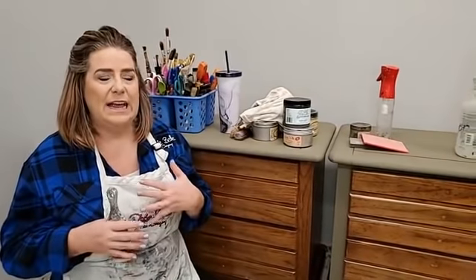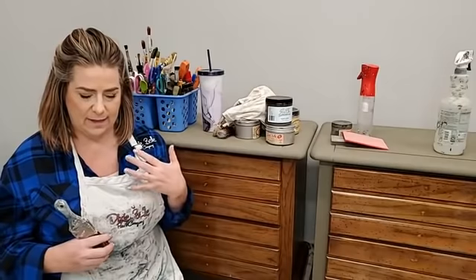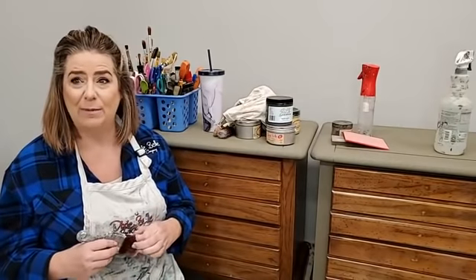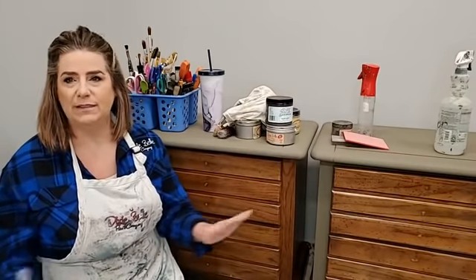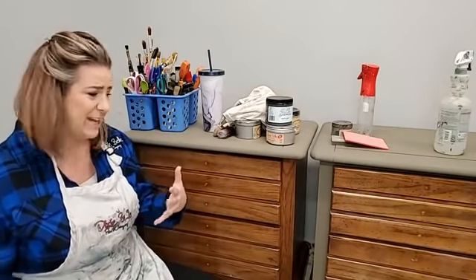We're going to talk about the Silk line tonight because it's a new line of paint from Dixie Belle and it's completely different than the existing line of paint. The line was just released in the United States yesterday and I got a lot of questions — people want to know what's different about it, how to use it. So we're going to go through a project using Silk basically from start to finish.